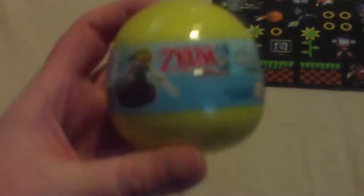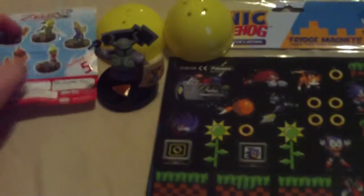Next we have a Zelda Phantom Hourglass Gacha Tommy toy. You can get five different characters from The Legend of Zelda: Phantom Hourglass, and here's the one I got. It's a nice addition to my little game figures collection that I've been building since I started doing unboxings.